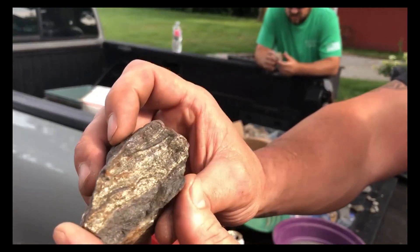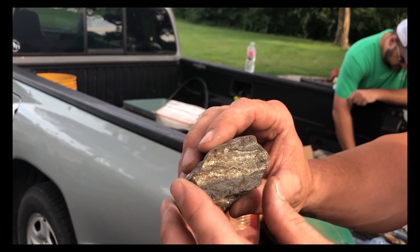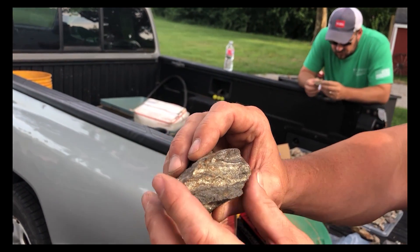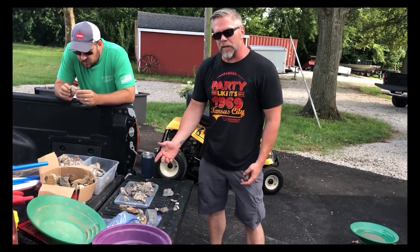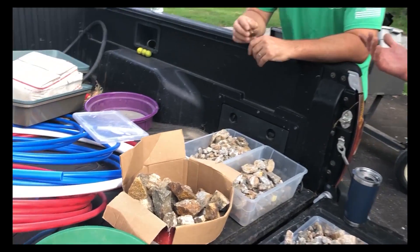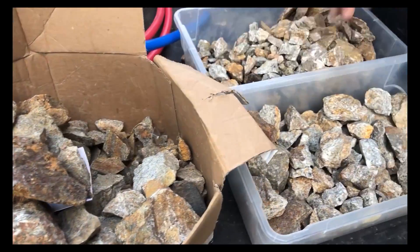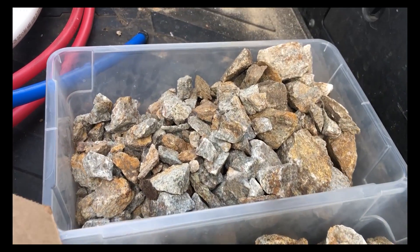We have some really big pieces and some small pieces. The bigger ones are going to be a little harder to break up, but luckily we have good rock crushing equipment to handle that. We have a lot of material here, relatively speaking, that we're going to be sampling through. This came from a couple different mines, so you can see there are a few different types of pieces here.